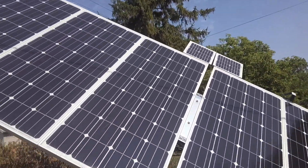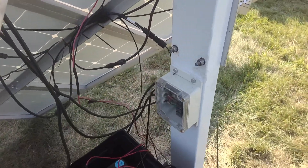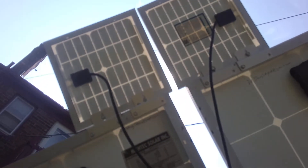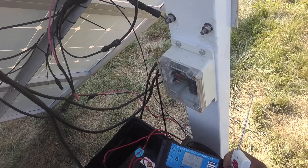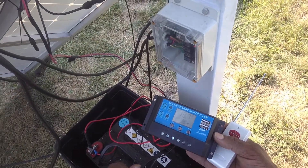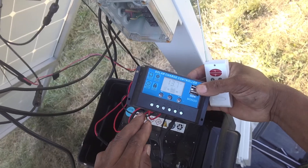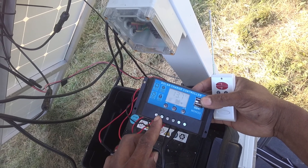Those two solar panels at the top right go to the charge controller. You have to purchase the charge controller and those separate solar panels independently. This is a cheap charge controller you can purchase off eBay, or you could go to Harbor Freight.